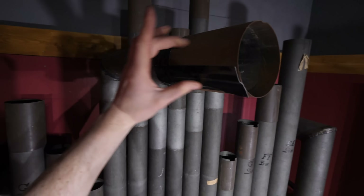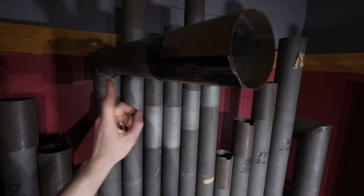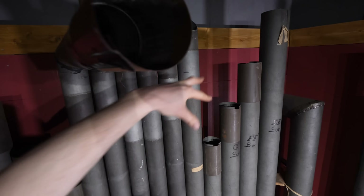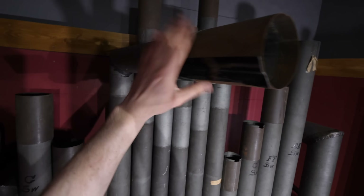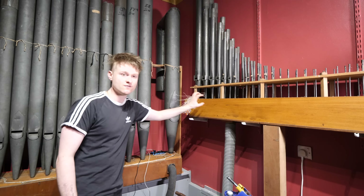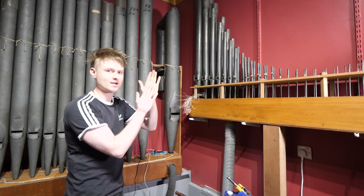With the magic of gaffer tape — it solves everything — I've turned the C sharp into a C by extending it a little bit. So right now we haven't got a C sharp in this register, but it'll be fine. Now we've got this winding sorted, let's make another two of these boards for this wind chest right here and maybe we can play some songs.